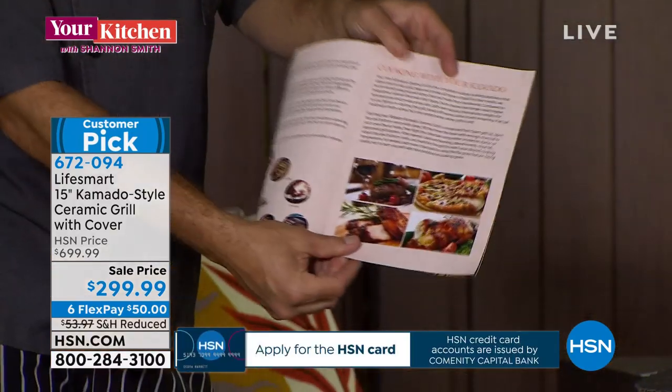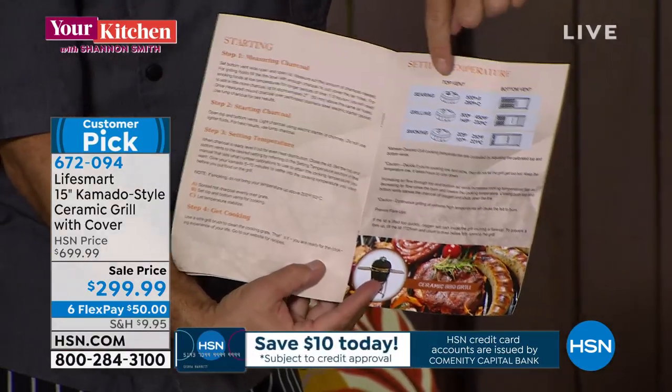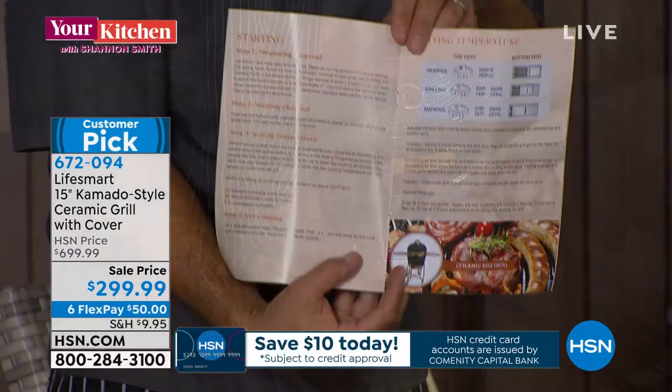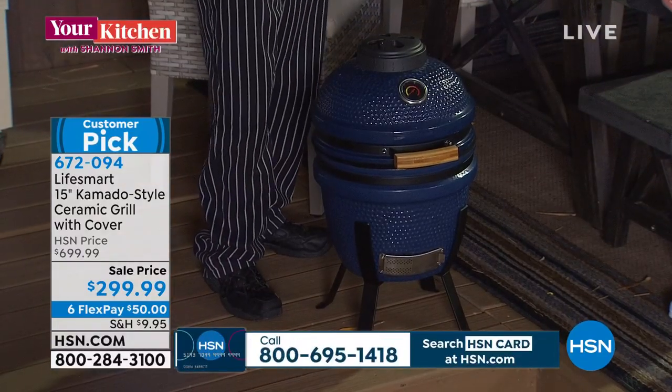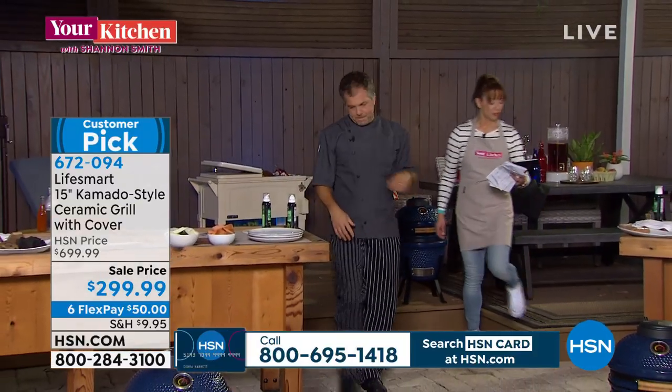The cheat sheet tells you exactly what to do: how to set the bottom and top vents. It also comes with the tools, so right out of the box you're ready to go with recipes to inspire you.